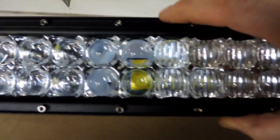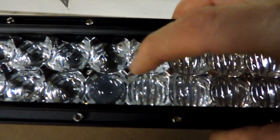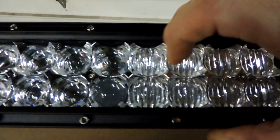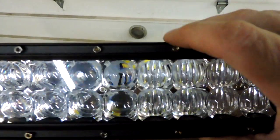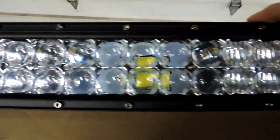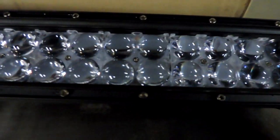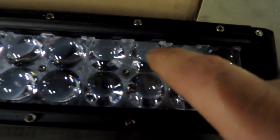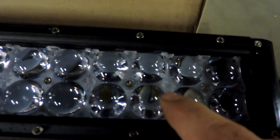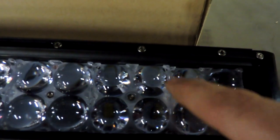You can see the difference between the spot beam and the flood beam versions. The flood beam has the same reflector cups with the fisheye lens in the center but has a diffused pattern to spread light around for a flood effect. Then with the 4D, it's all sealed off except for the fisheye lenses — no extra cup and no light getting around that.